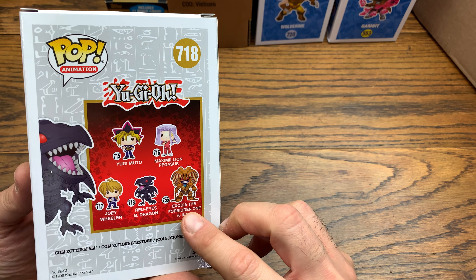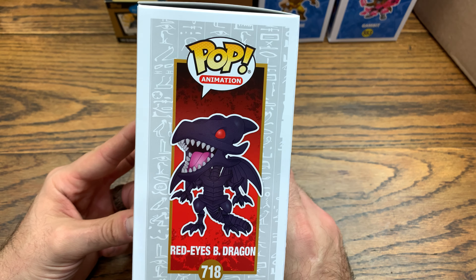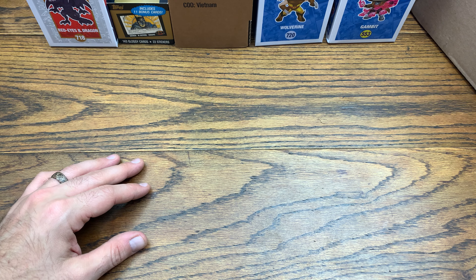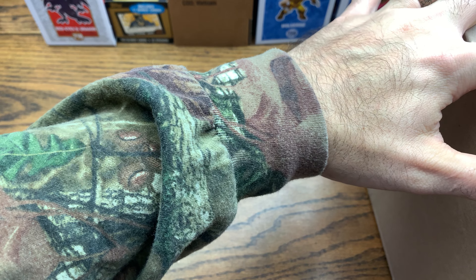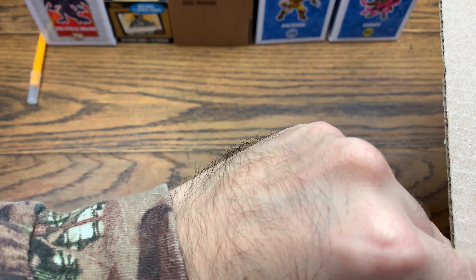Next we got a medium box from GameStop. Looks like we have one sorter in this one. They all come from different places — I've been buying stuff on their website and also getting them from stores, which is where that Gambit came from. We got Red Eyes Black Dragon from the Yu-Gi-Oh! set. That is pretty cool because this one was definitely selling out on the site. They had the Queen left and this one, and the Persona 5 box sold out, but we scooped up one of these.